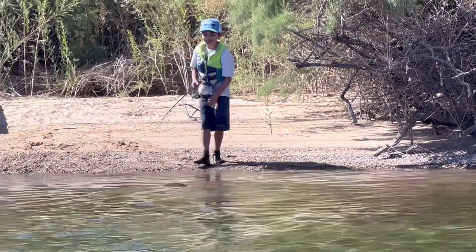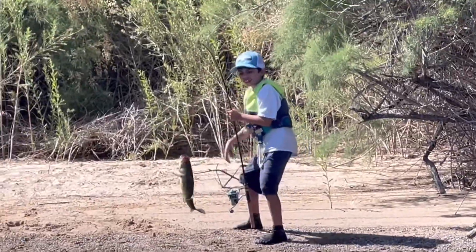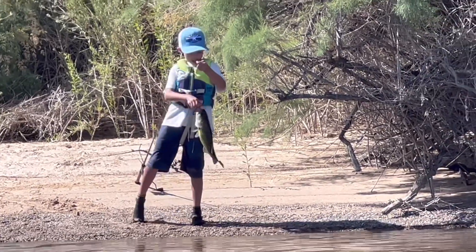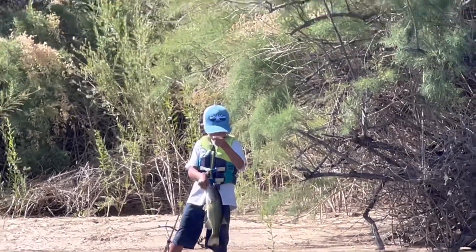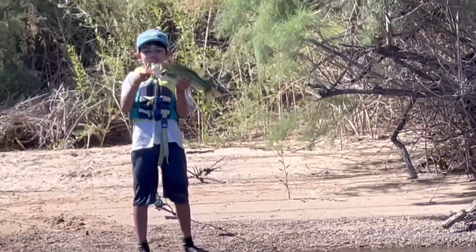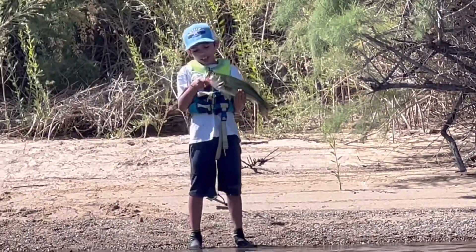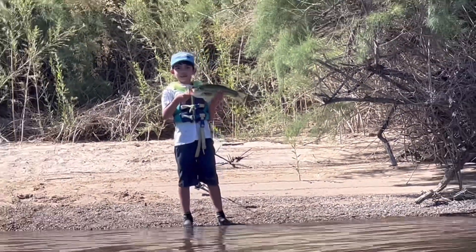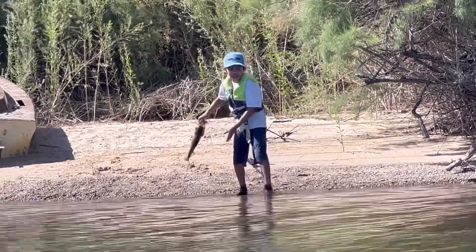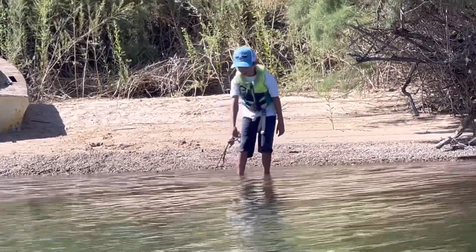That's a nice bat — smallmouth beauty, that's a three pounder probably. Good job bud, and this is a real nice bass right here. I'm going to let him go. Good job James, there he goes.